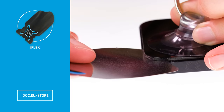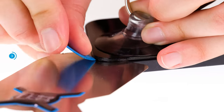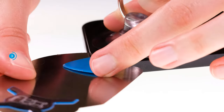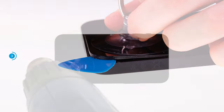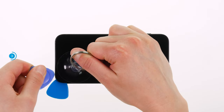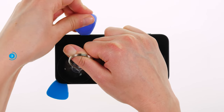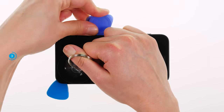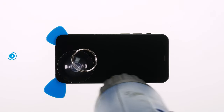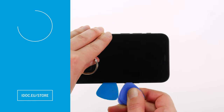The particularly sharp edges make it easier to insert. To prevent the glue from reconnecting at the loosened spots, you should push flat plastic picks under the edge of the display at regular distances. Reheat the display at the spot where you are working on and run your tool around the edge of the display to loosen it piece by piece from the rest of the rear case. Since you can easily scratch the metal frame of your device with the sharp edges of the iFlex, we recommend that you continue with the plastic tool as soon as possible. We can recommend a hard plastic pick for this purpose.